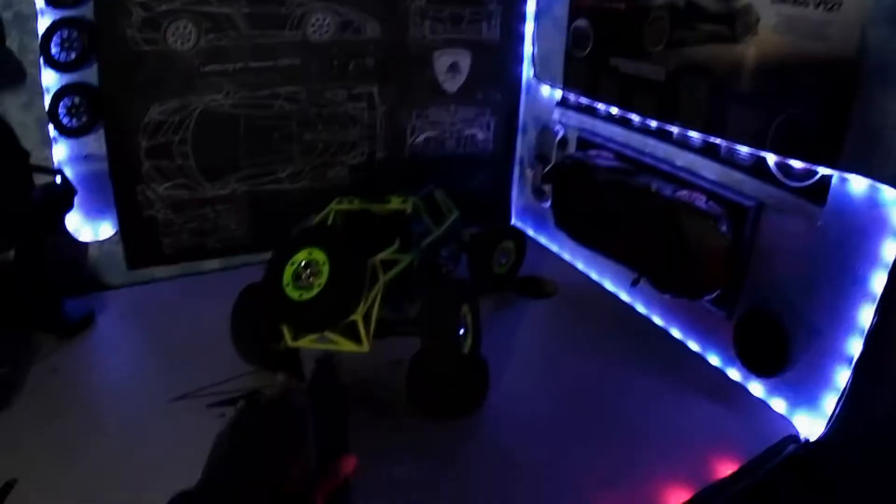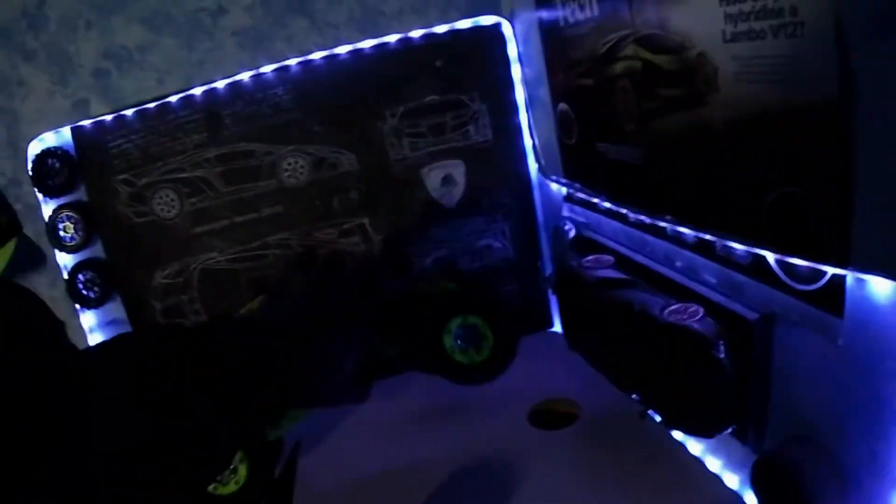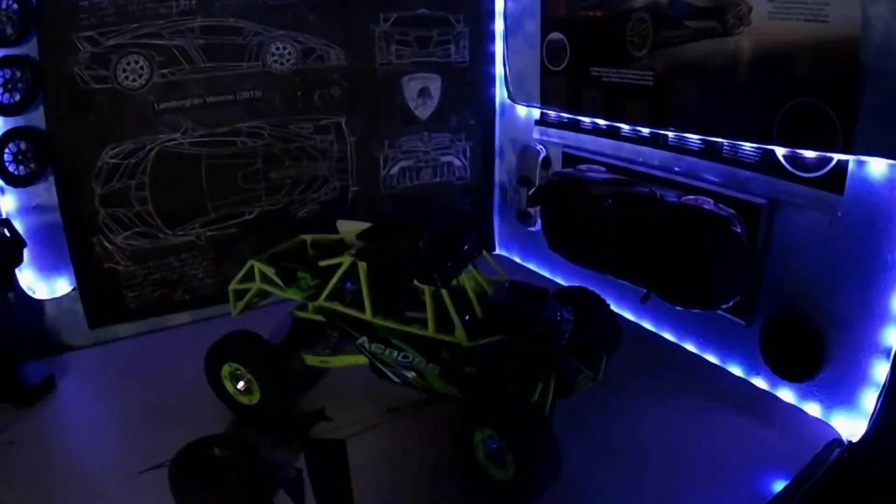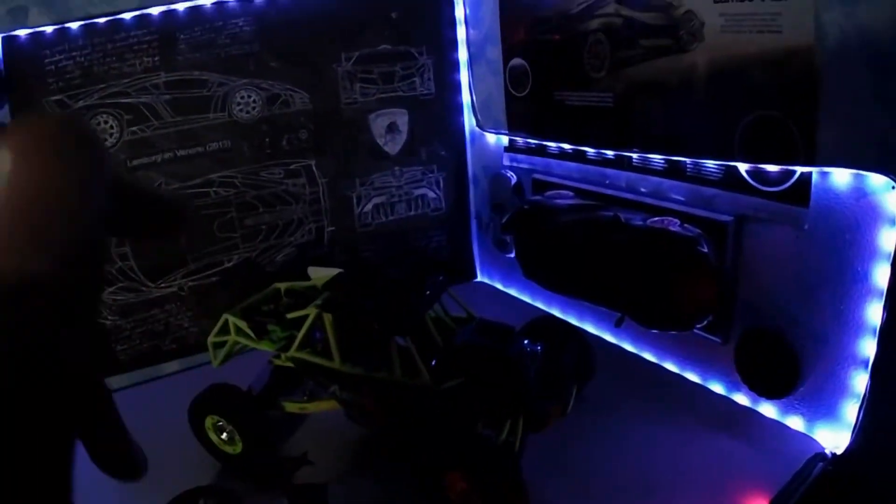This is the WL Toys 12428. You probably know that if you clicked on this video. It's an incredible RC car, and I have a video reviewing it — but do not watch it. I'm telling you, don't watch it. It's not a great video.